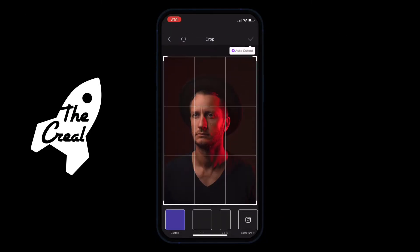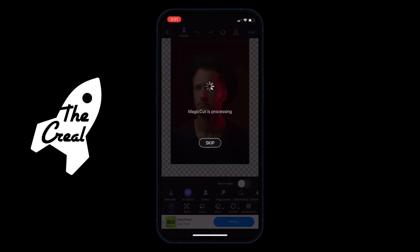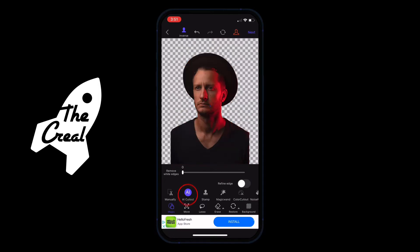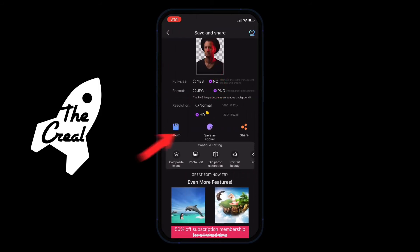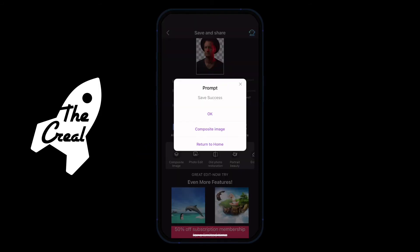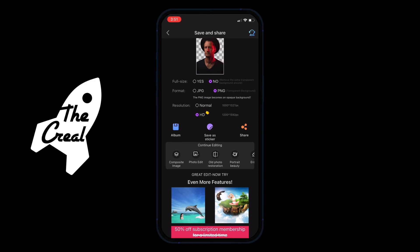Just follow the red markers that I have set out to show you what to do. Simple, easy. Magic Cut already erases the image automatically by itself, so you don't even have to do it manually. Then just go ahead and export it — easy and simple. If you need it, just run it back in slow motion.